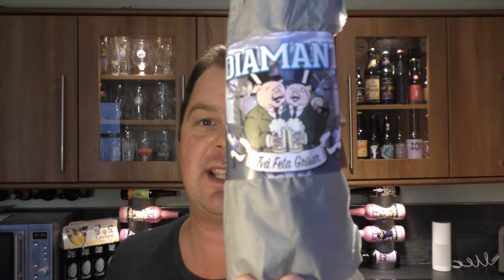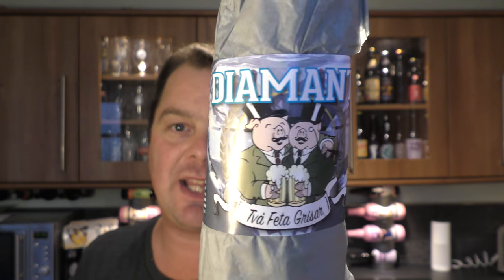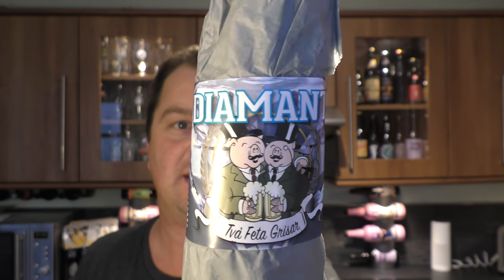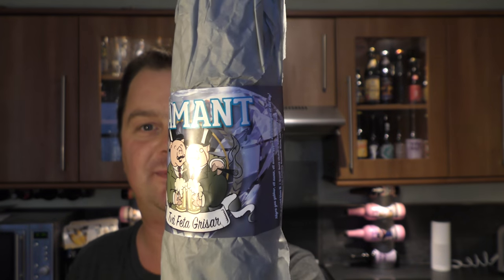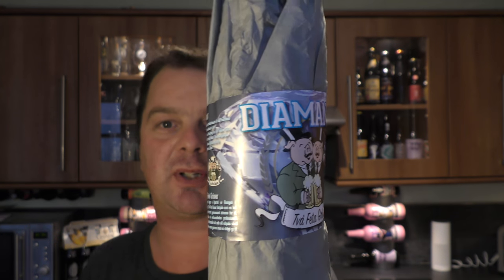It's beer o'clock on Radio Craft Beer. Today we've got a beer from Tia Fieta Grysa in Sweden and it's a bottle of their Diamant. Packaged in this rather nice paper — I quite like it. There's a look at the bottle.